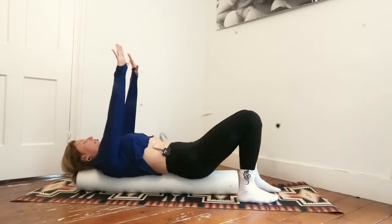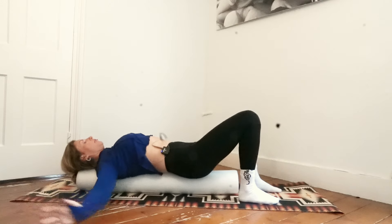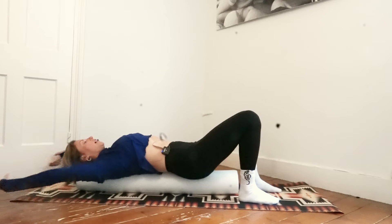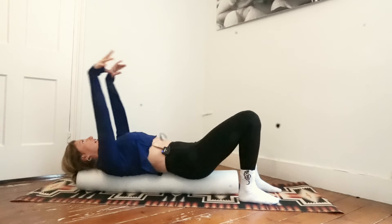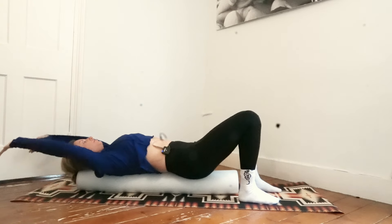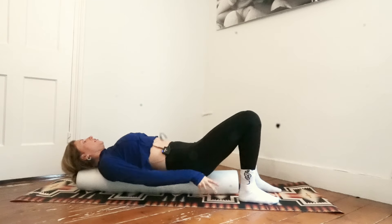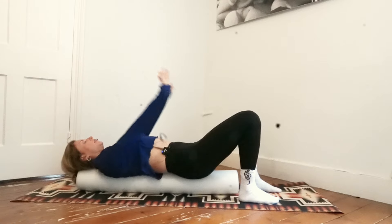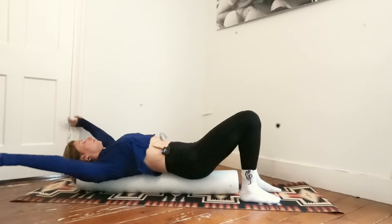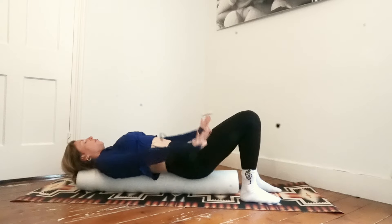Lift your arms to the ceiling, palms facing towards your knees. Big inhale as you reach the arms over your head. Big exhale as you circle the arms around. Make sure you're not arching your back — keep the lower ribs connected at the front. Inhale, reach and circle. Repeat for a few more repetitions, then change direction: reach the arms over your head and circle. Lower the arms all the way by your side.